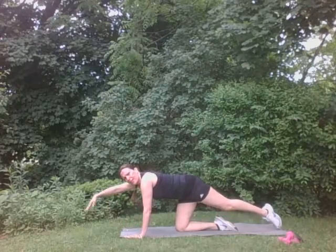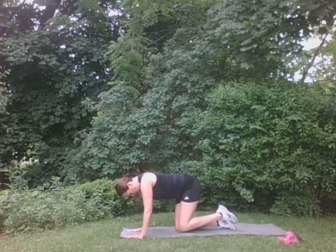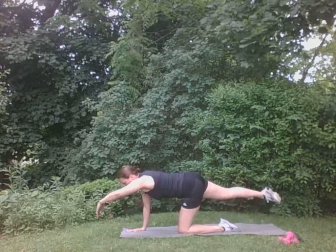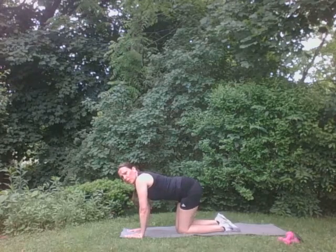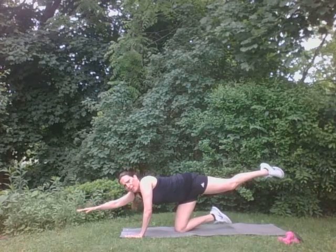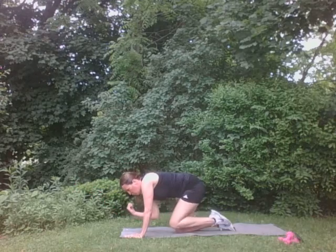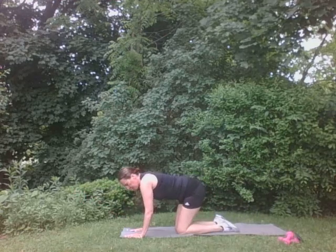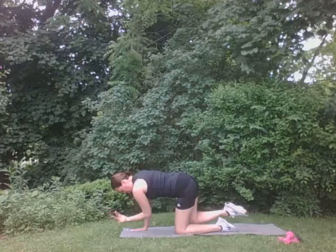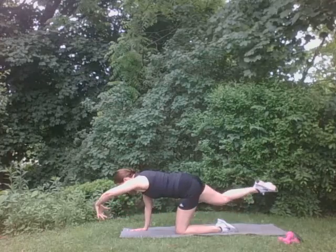We'll do that bird dog pose — opposite arm, opposite leg. We're going to hold. Good. For four, three, two, one. Back. Perfect. Right here. For four, three, two, one. Good. We're going to bring the arm to the knee, just like that — just like this. Three times. Good. Two, one. Good. Other side. Three times. Three, two, one. Good. Perfect. Press back. Perfect. Press back. Super.